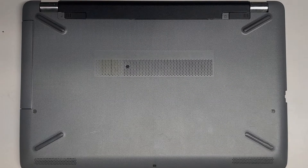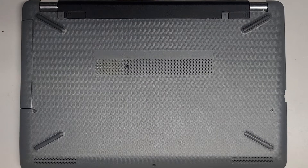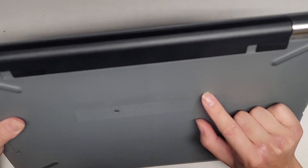Alright, so I'm going to be showing how to open up and disassemble this HP — the model number is really hard to read on here — it's right here: 15-BS033CL.